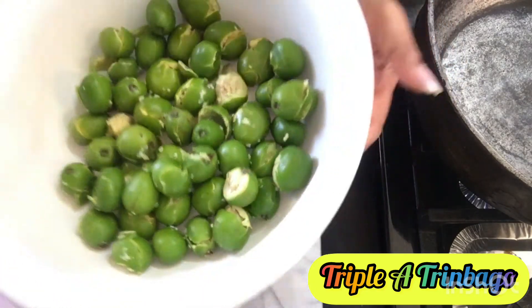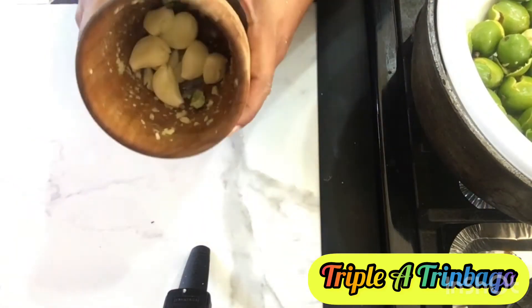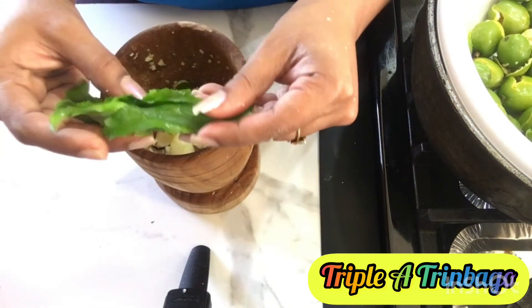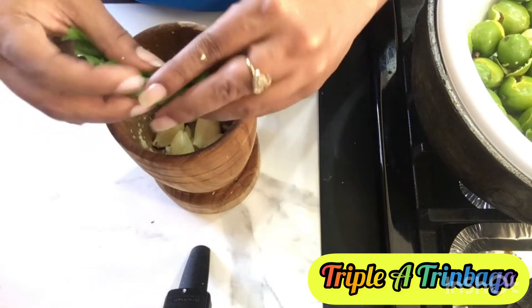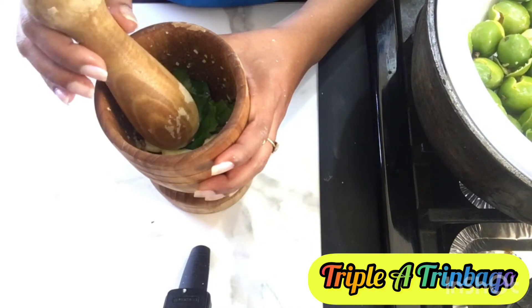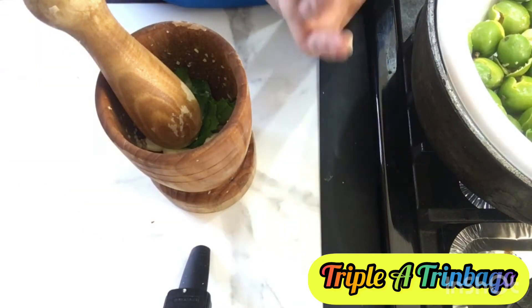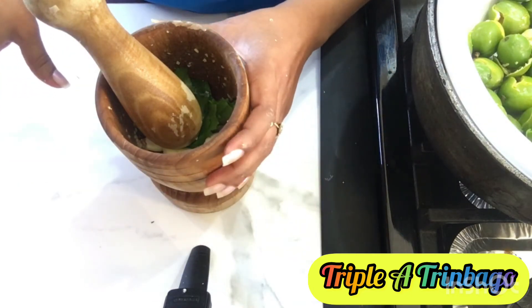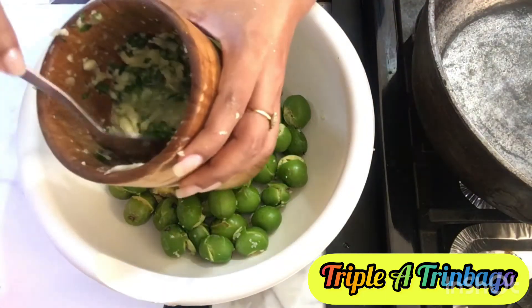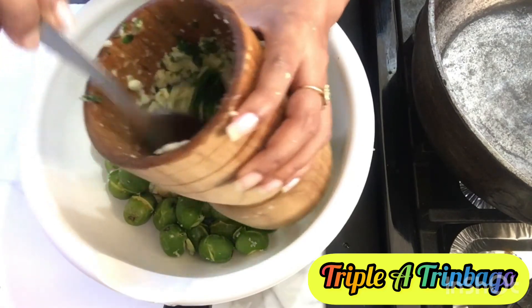Now I'm going to organize my seasoning to season this up. Here I have six cloves of garlic. I have some freshly picked bandana, or shadow benny, from our yard. I'm going to put this in here and smash this up as well. I can use my mini chopper for this but I'm using this tool already, so I just don't want to dirty too many things. I'm going to add my crushed up bandana and garlic to my plums.